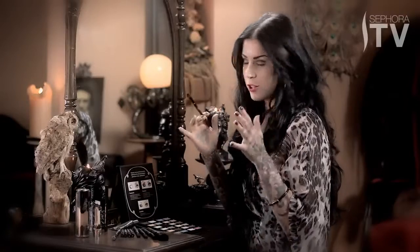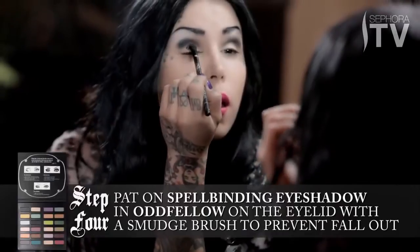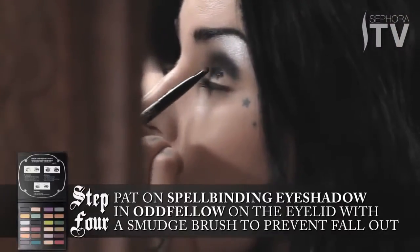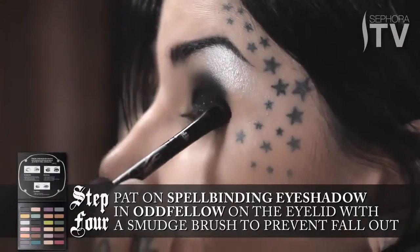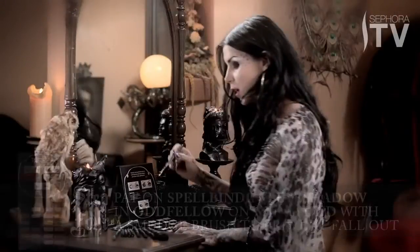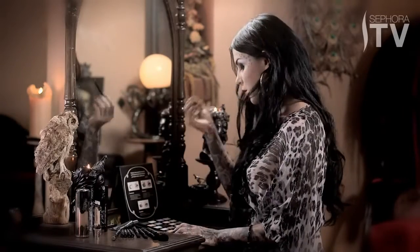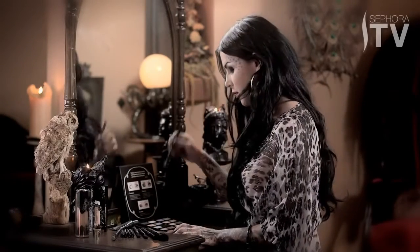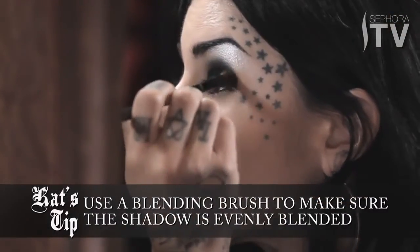Once I've established that general shape, I'm going to go back in using a smudge brush with the same color, but I'm going to pat it on. The reason we do this is so that the blue glitter — you can actually see it. This is how we're going to get a really sparkly look. It's okay if it doesn't look perfect at first, because I like to go back and forth and use the blending brush to smoothen everything out.